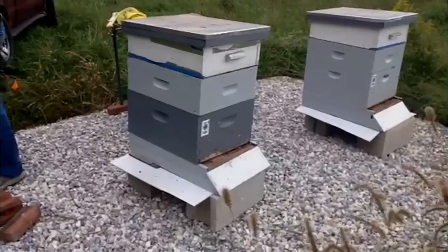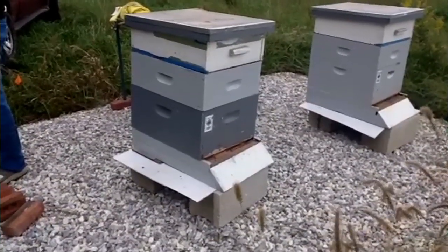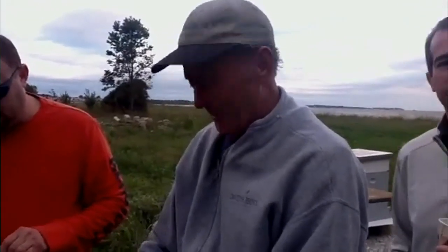We're going to start thinking about winterizing these hives and I've got Dale Large with me. I noticed that there's no bearding going on on the outside of the hive. Too cold — it's around 55 degrees or below, they'll stay inside.